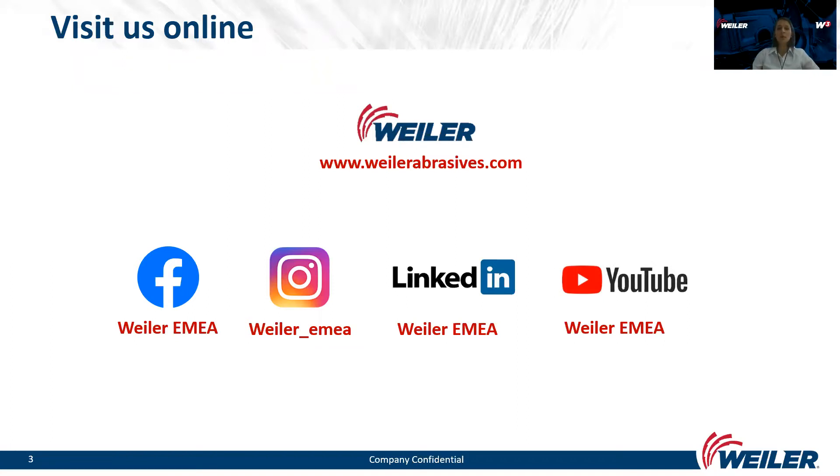I would like to invite you to visit us online at weilerabrasives.com, which has a full range of information about our solutions, our products, and our company. We have recently also opened new social media profiles on Facebook and Instagram — please visit us, follow us, and check our regular posts.